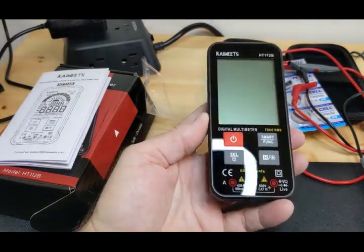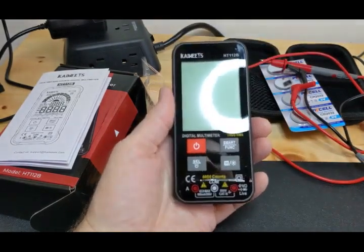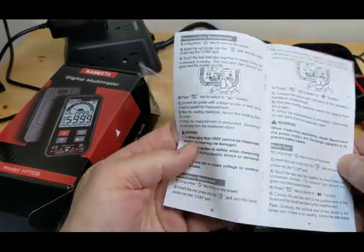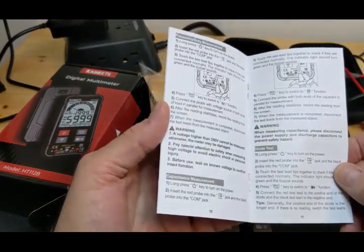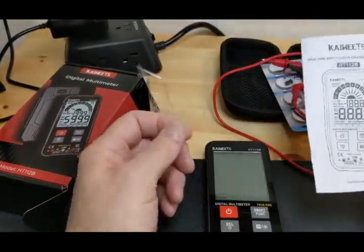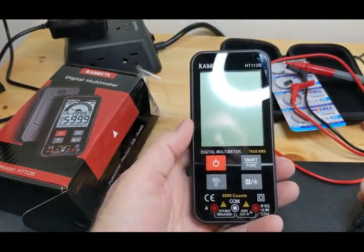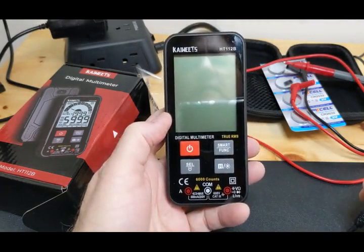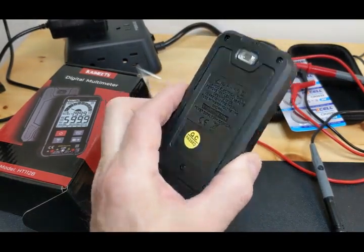He takes the whole thing apart; I'm just going to take the back off. He liked it — he said it counted well and worked fast. One Amazon reviewer said the continuity check was slow — when doing continuity tests on small PCBs, you wait about half a second for the beep. I asked Eddie about that and he went back and tested it again; he said it's pretty much instantaneous when he used it. We're going to test that too.